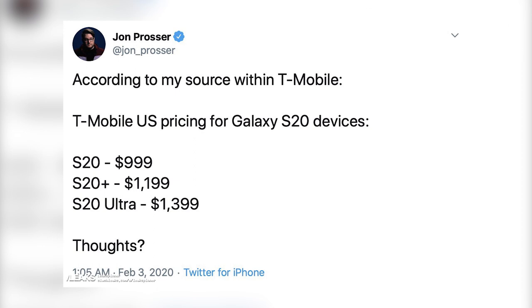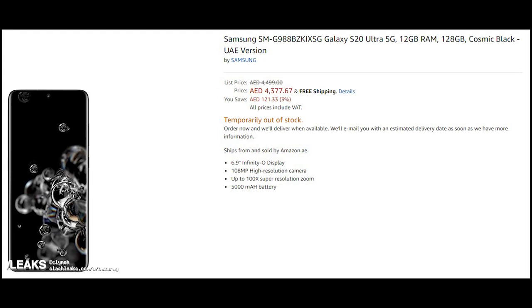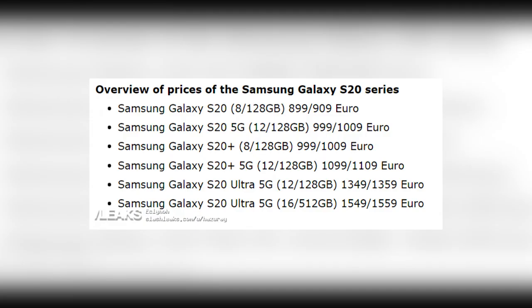The prices for the UK are looking to be quite similar. All three models also appeared on Amazon's UAE website briefly, but screenshots were captured so you can see the prices for yourself. Keep in mind that these prices are for the 5G models — the 4G models would cost less, and those prices have been leaked as well.